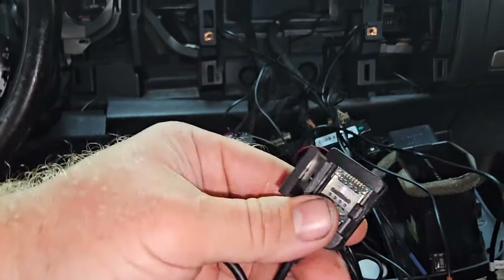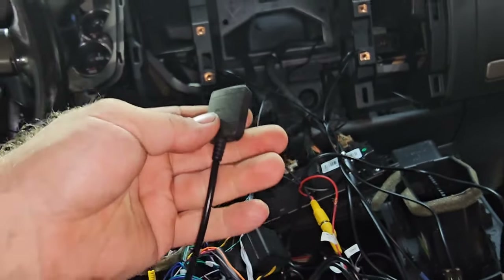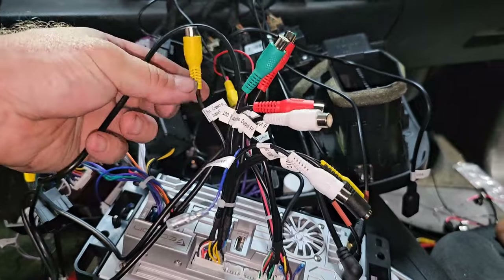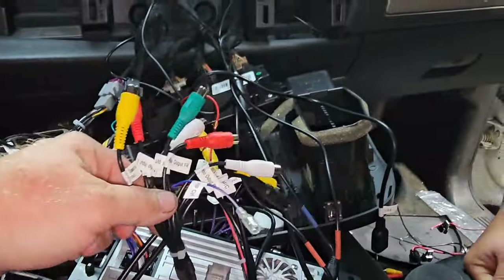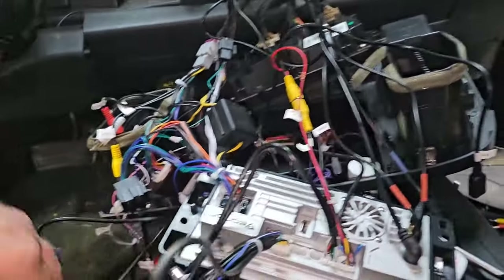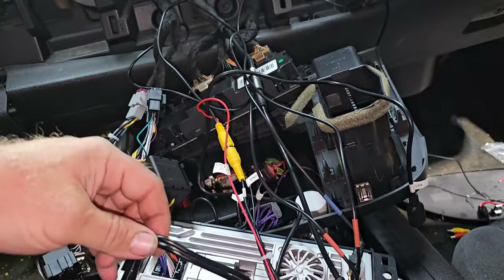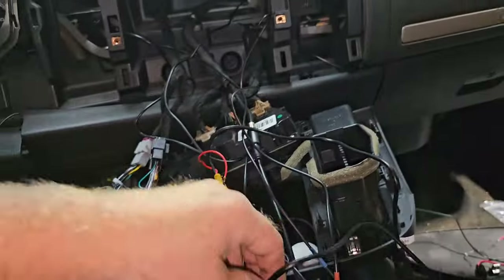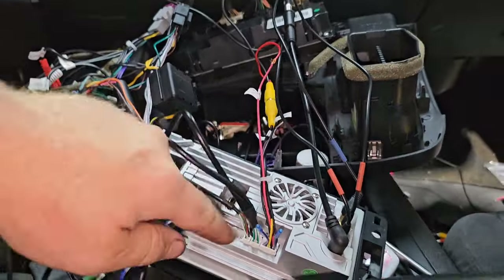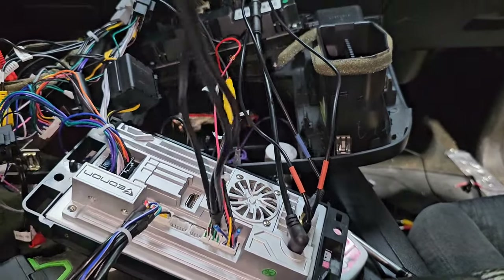There's a chip slot — you slide it sideways and lift it up — where you can put in a SIM card for internet. You'll need to figure out a service provider. These are the different audio outputs if you're putting special speakers in. On the back you can hook up USBs — there's one USB port, then another USB port. So two USB ports total, plus they give you a spot for a third. It's a double USB and a single USB.